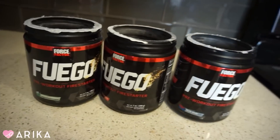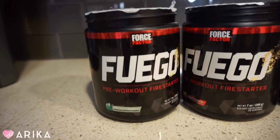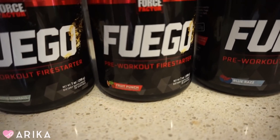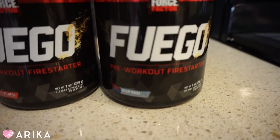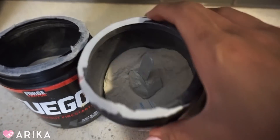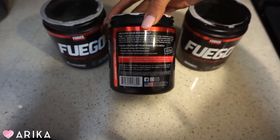I have them all open because I wanted to see what they look like inside. So it's called Fuego by Force Factor. This one is Arctic Gumball, this is Fruit Punch, and this is Blue Raspberries — and it looks like this inside. I think I'm going to do the Fruit Punch.